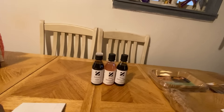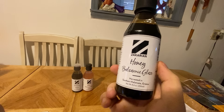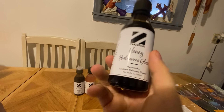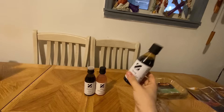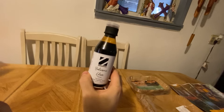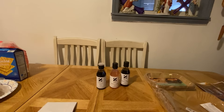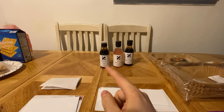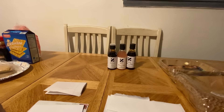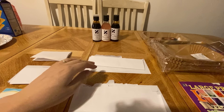Somebody sent these — I think they just came yesterday. There are three different ones: a vinegar glaze, a honey balsamic glaze, and a rose balsamic glaze, and one is just a plain balsamic glaze. They're from Greece. I'm anxious to try all three of them. We'll definitely try them next time we make fish or something — it says it's good for meat or vegetables, so we'll try it on some vegetables too.